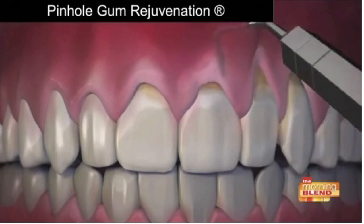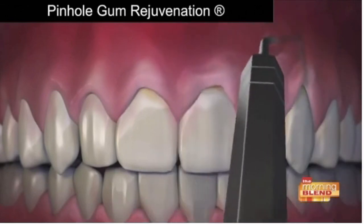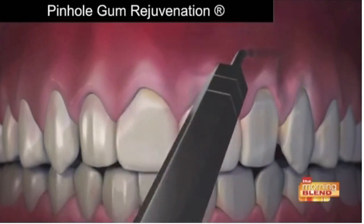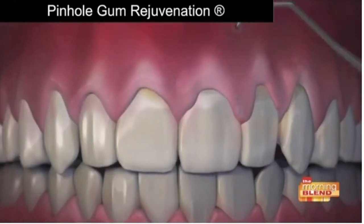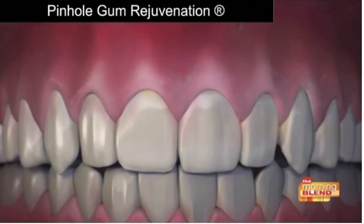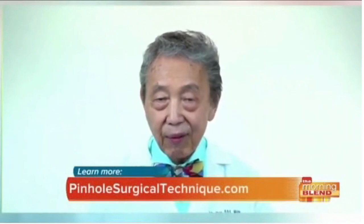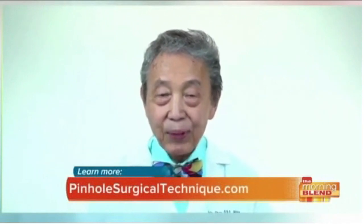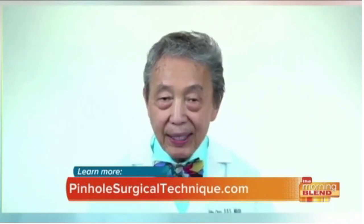First, the gum tissue is numbed with a local anesthetic. Then, using special dental instruments that I designed, a trained dentist frees the gum tissue and guides the gums down to cover the roots. The pinholes are very tiny and they heal very quickly, and most patients report little or no pain and therefore hardly any downtime. This importantly encourages people to have the treatment that they need.